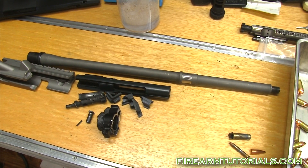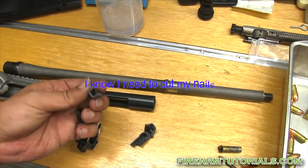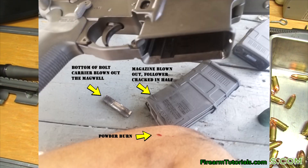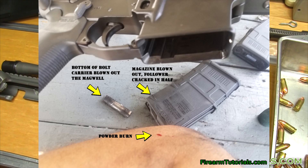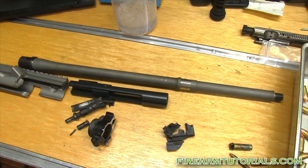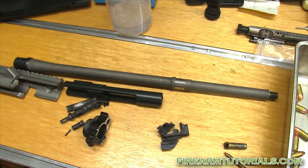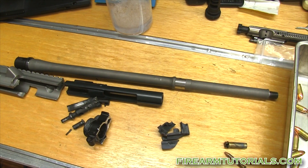It scared the hell out of me. I was shooting from a bench, so the magazine blew out. Here's the follower — or what's left of it, three pieces — and the follower was cracked inside the magazine. There was a little blood on my arm, which turned out to be just powder burns because there were no cuts. I jumped back instinctively. Afterward I could tell the magazine was blown out and the gun was out of battery.